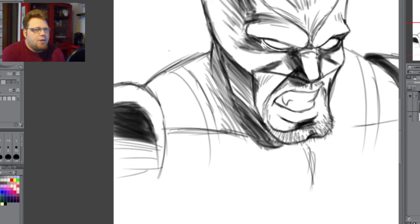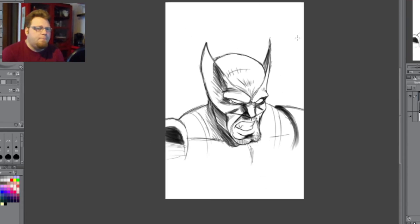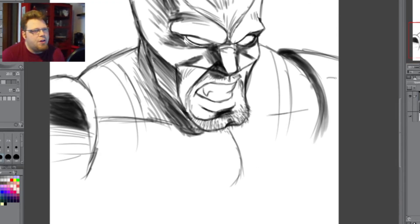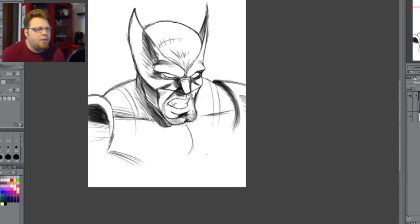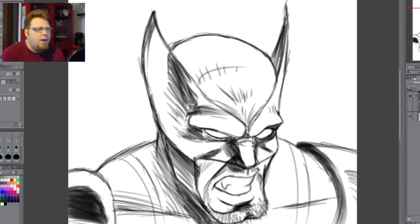Alright, here we go. I'm trying to define the pecs — the pectorals, the muscles here. I don't think I do a decent job of that, but I go with it. About this time is where I'm trying to make the shading look right — the light's coming from the right side of the picture. That's where I think it got a little confusing, because it looks more like it's head-on. I should have stuck with it head-on.